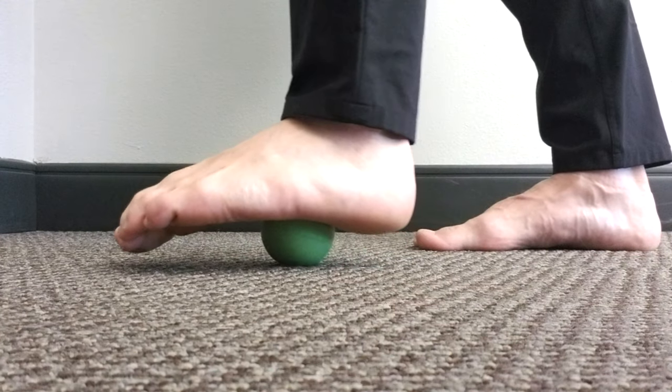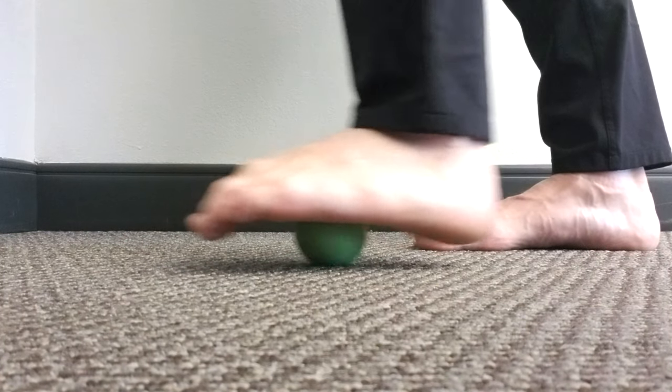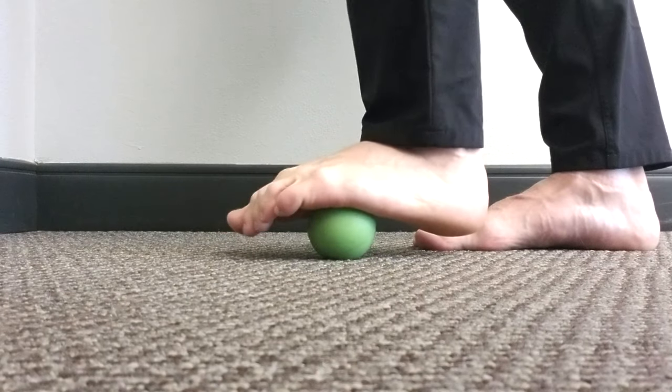Then you are going to move on and repeat the process on an entirely new spot. You want to spend about five minutes per foot — you don't want to be doing this for 20 minutes. Five minutes per foot.